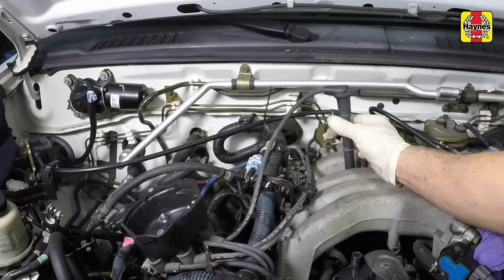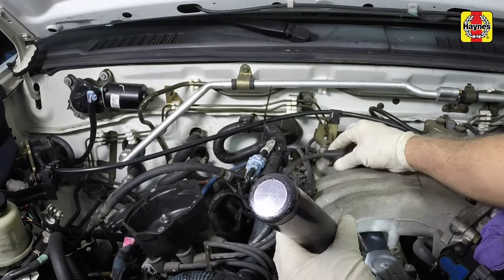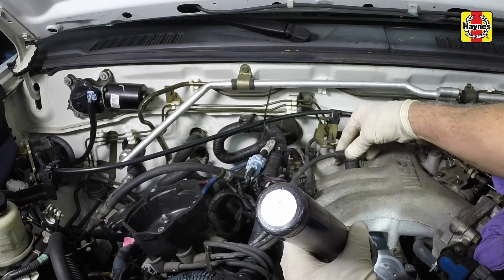Connect the plug wire to the new spark plug using a twisting motion on the boot until it is seated on the plug. Also attach the wire to any retaining clips. Repeat this replacement sequence for the remaining spark plugs on the left cylinder bank.